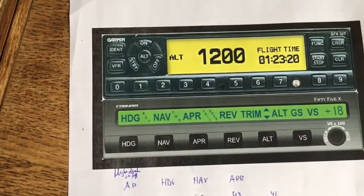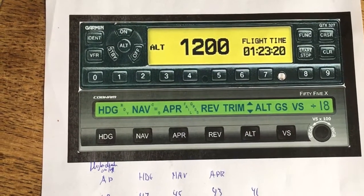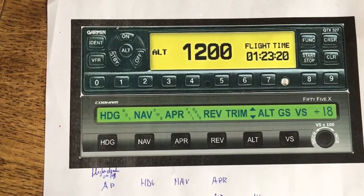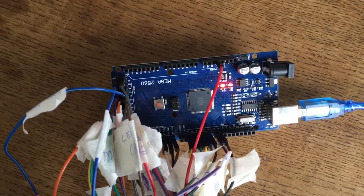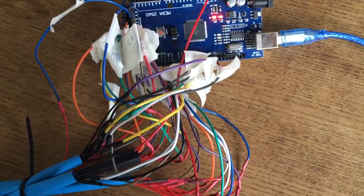What I did is I ordered an Arduino mainboard on AliExpress — it's about $10. I used ArduinoSIMX to connect the buttons and switches to the computer. It's connected via USB cable going to the Arduino Mega 2560 board. Quite cheap. And as you can see, I already did some wiring.